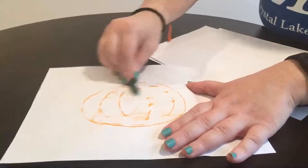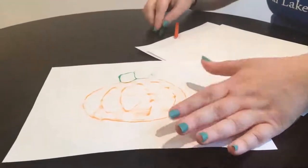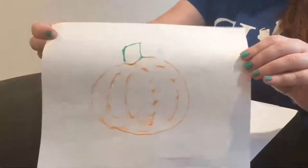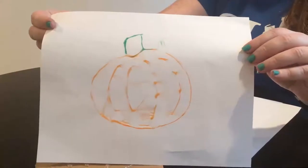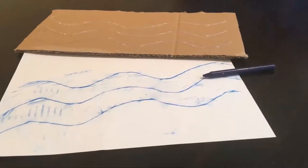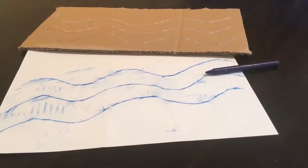I did a pumpkin, so I'm rubbing with orange and a little green. And there we go — there is our DIY crayon rubbing! You can do any pattern you want. Here I did some wavy lines, and when I used a blue crayon to rub over it, it looks like the ocean.